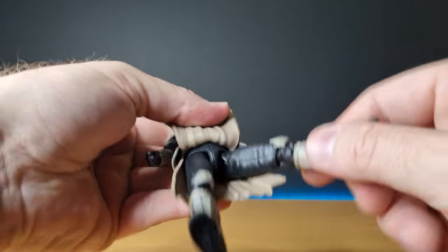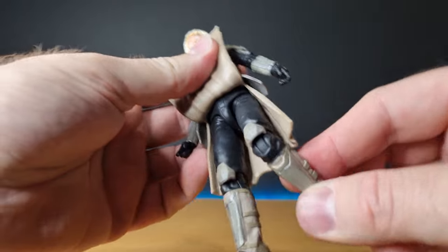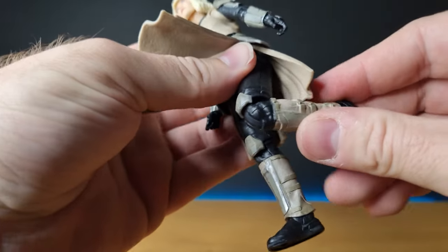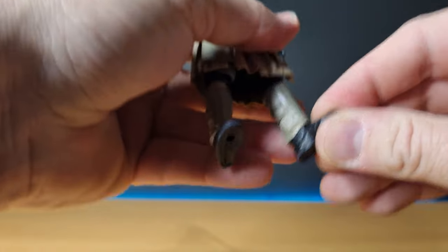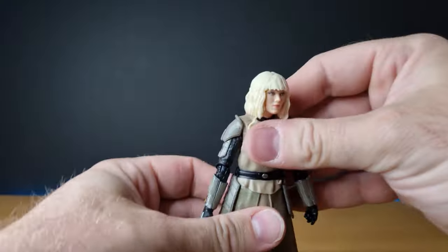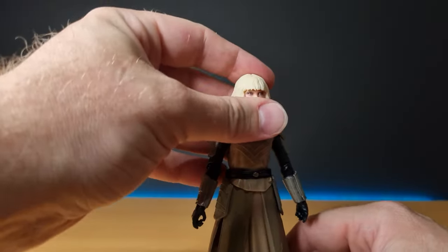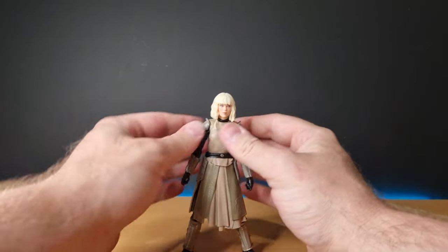She does have a torso joint as well. She has the ball and socket in the upper thigh, no thigh swivel. She's got a pretty decent joint in the knee, and then ball hinge in the ankles with a swivel in the ankle part, so you can get those flat-footed stances when they're a little bit wider.